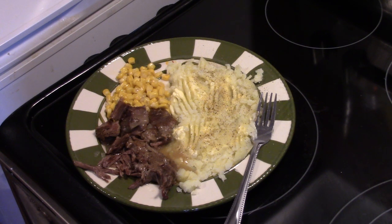There you have it — Instant Pot Amish Pot Roast. Give it a try. Thanks for watching, and until next time, I'll see ya.